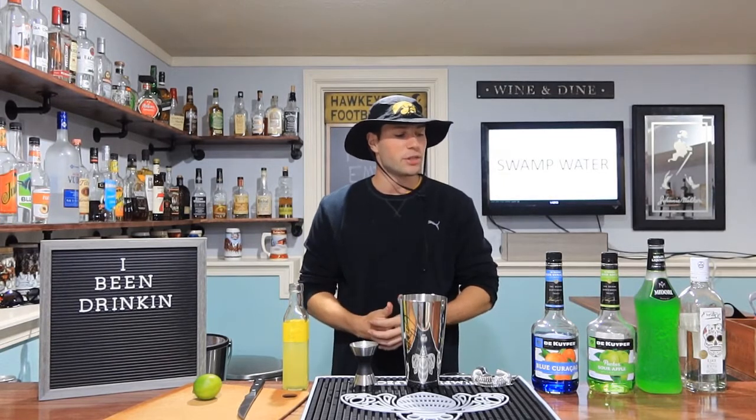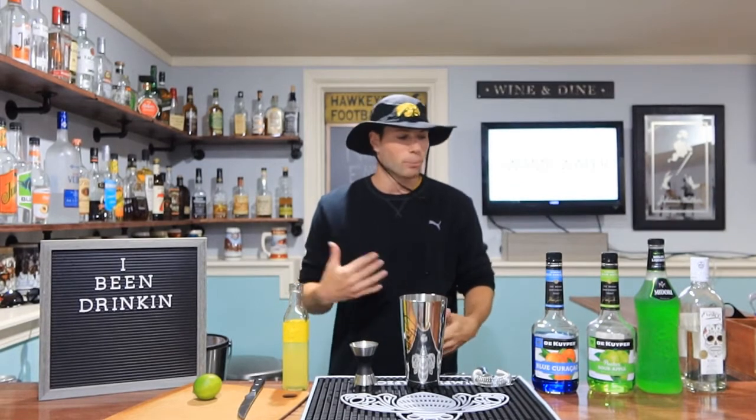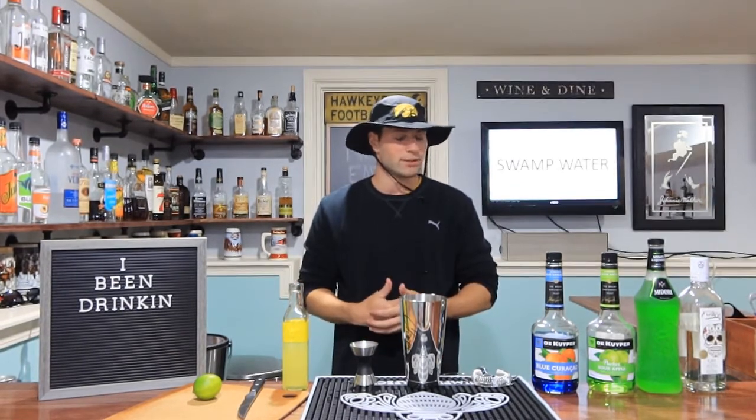This one I got today is from the Tipsy Bartender — I don't know if you've seen him, he's all over Facebook but he does a really good job. So I'm really excited to give this cocktail a try.